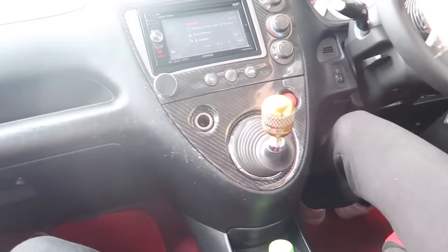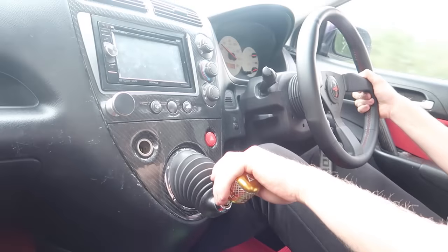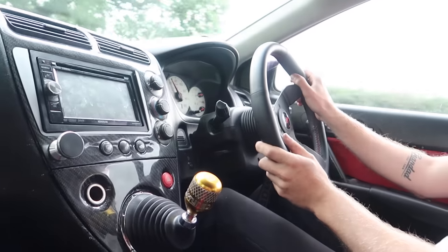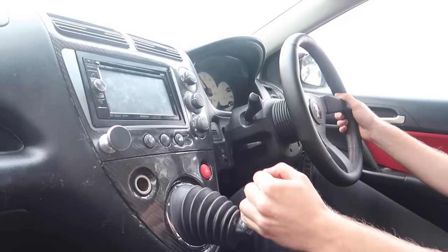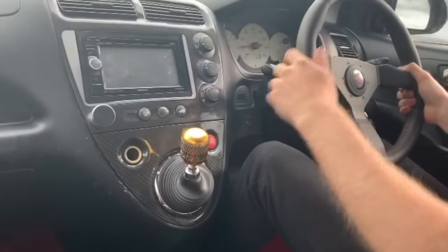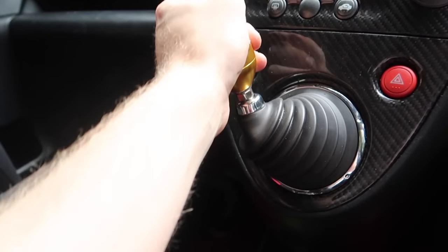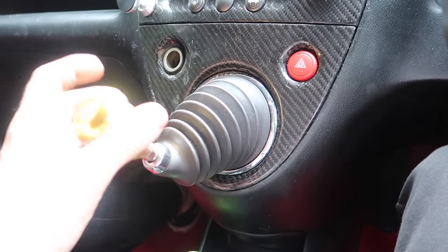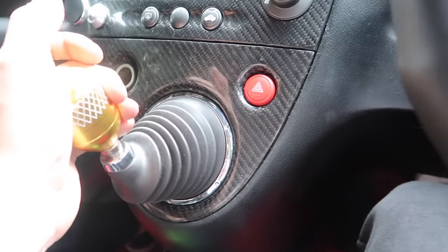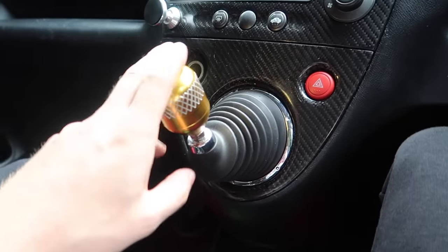Oh my god that feels so nice! One more time. Honestly that feels amazing, so nice. I'm so impressed with that. I've noticed that the gear stick still looks like it's got quite a bit of travel, but when you actually listen to the gearbox while driving it, you notice it's actually in gear a lot earlier than it used to be. Even though the stick looks like it's still traveling far, you can hear the gearbox engaging earlier. It is really, really short now and I'm really happy with that.